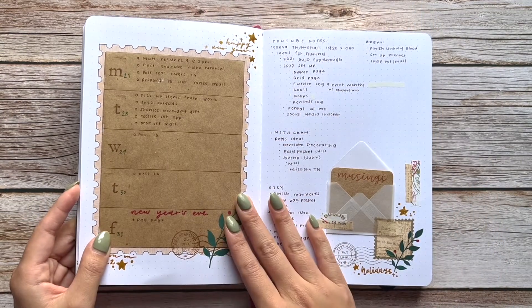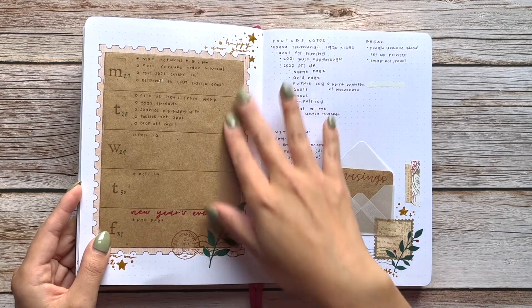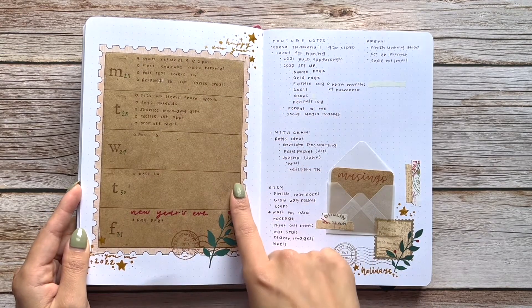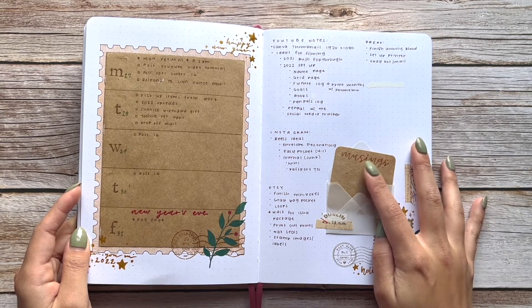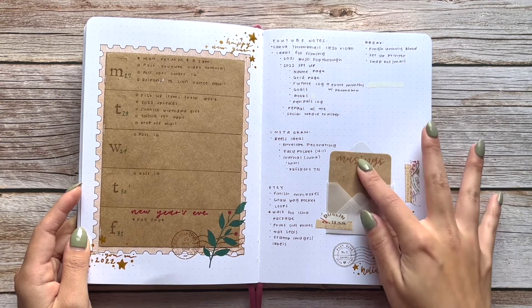Here we are with the current week — I did this cute little stamp spread. I have a 'musings' section here because I couldn't fit 'brain dump' the way I wanted to, so I just went with musings instead.